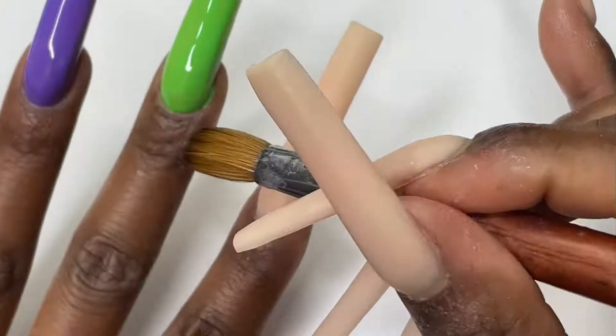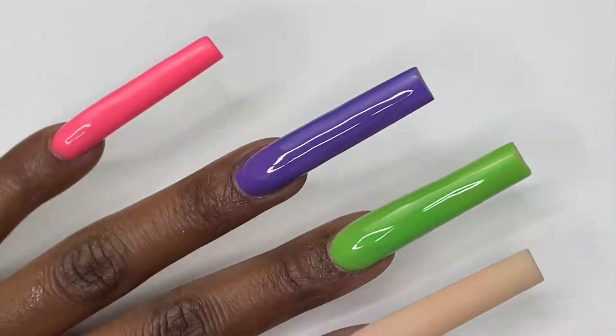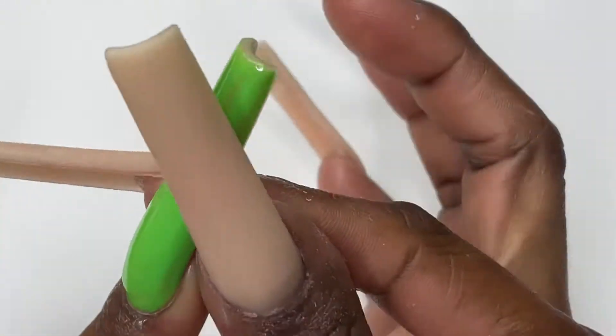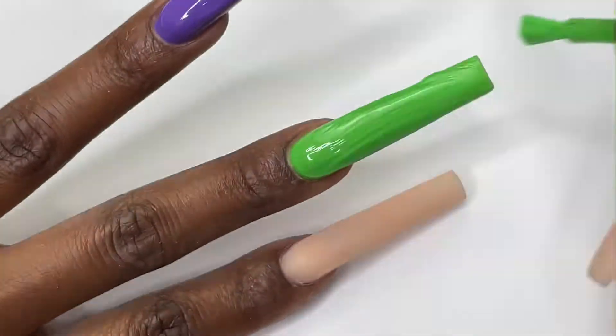I'm gonna use about two coats of each color and I'm just gonna make sure that I'm cleaning up the sides. I'm wiping them down. I like to drag my finger just like that so I won't ruin my shape.